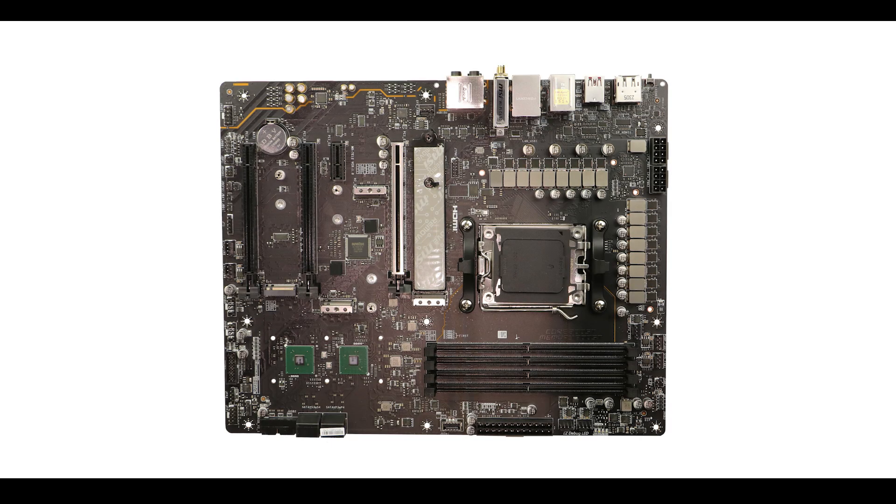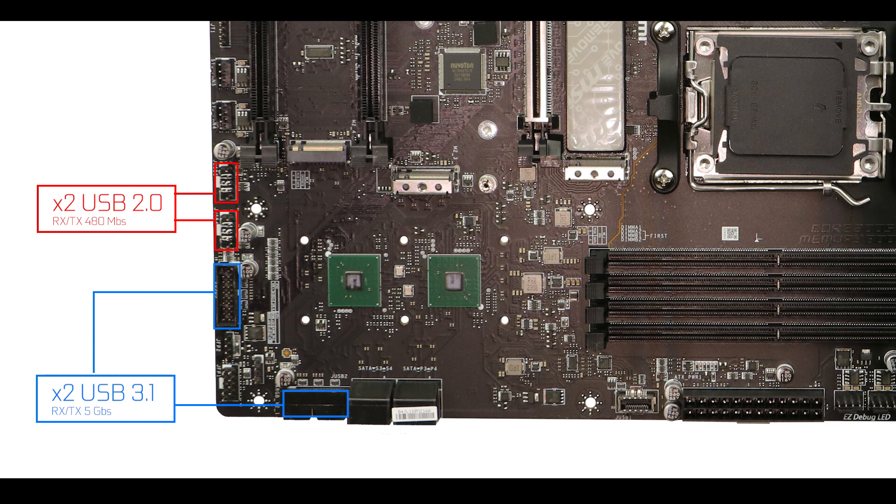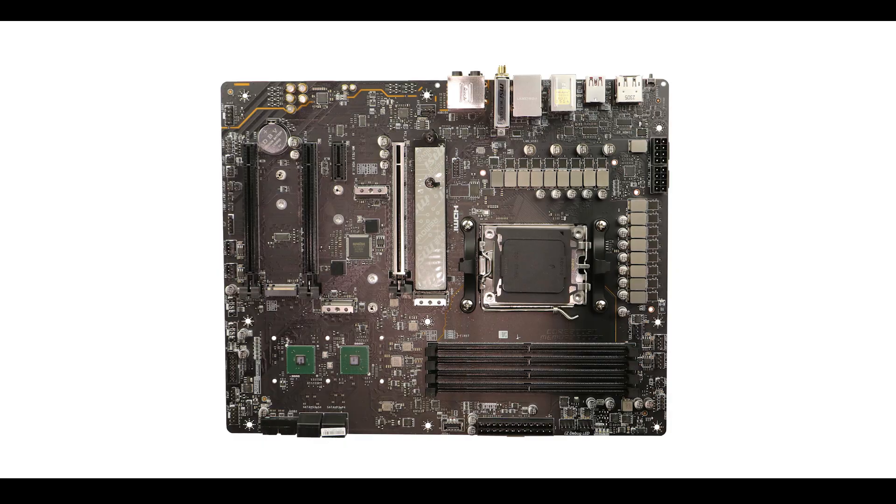Front panel connector-wise, there's nothing new here. We have two second-generation USB connectors for monitoring, two 5Gbps front panel connectors, and a Type-C able to transfer up to 10Gbps. No Thunderbolt 4, which at this price point is understandable, given that Thunderbolt 4 costs around 60 to 100 dollars to integrate.